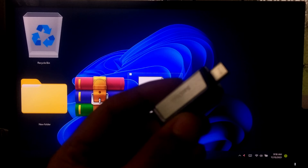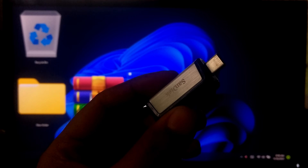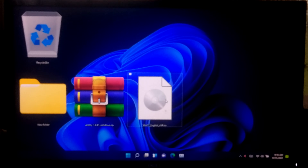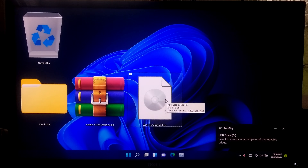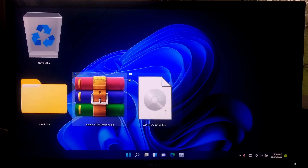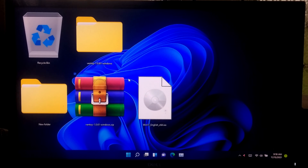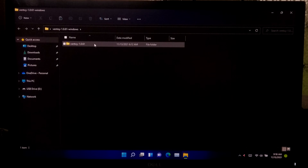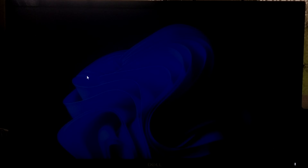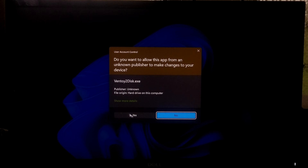After that, plug your USB flash drive into your PC. Now extract the downloaded zip file and open the folder that you get after extraction. Now launch the Ventoy2Disk exe file and click Yes to run.